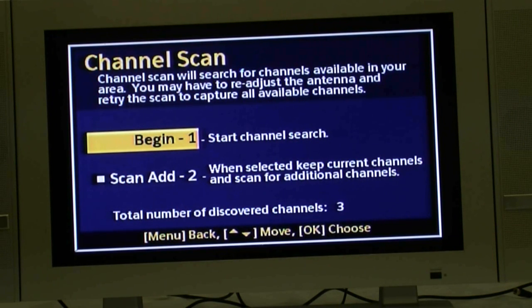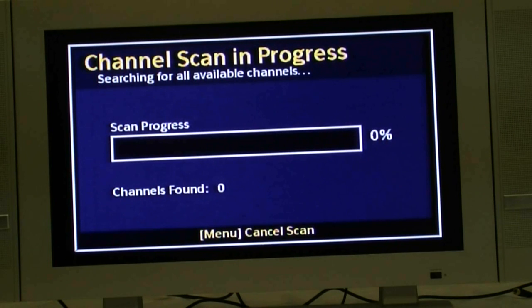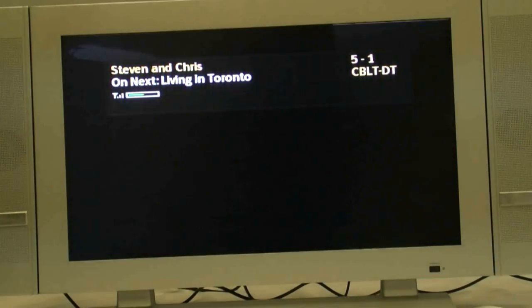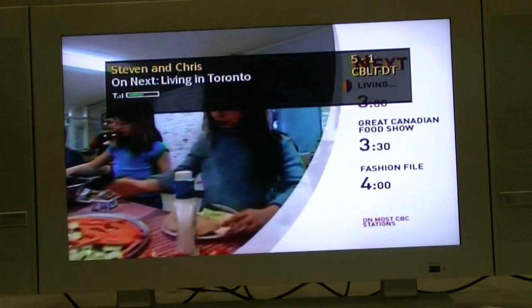Then push the number 1 button on the DTA-800 remote control to select channel scan. You will now push the number 1 button on the DTA-800 remote control to select begin. Once the scan is completed, the following screen will appear. The channel list will display the channels you receive in your area. You can start watching your TV by pushing the OK button on the DTA-800 remote control.